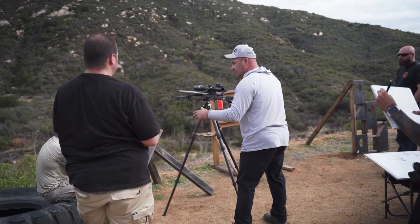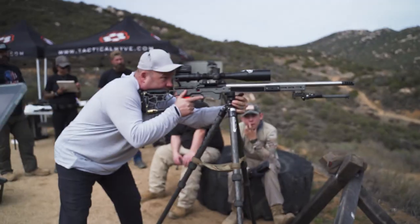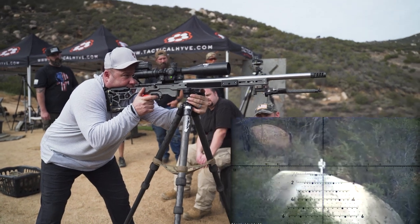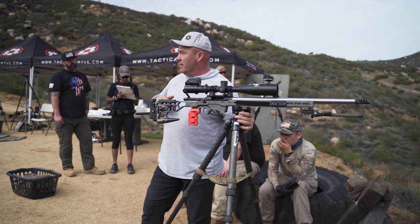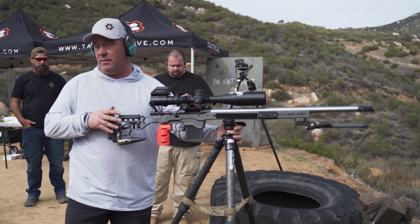Step one: grab the tripod and lean on it. Step two: get behind the rifle. Now I'm going to tighten it down and get up on target. See how that locks in? That's standing, and I'm able to hold, for the most part, inner edge of the target. One of the drawbacks to having the leg in the rear is that you have to be able to clear your magazine — that's the only downside to this.